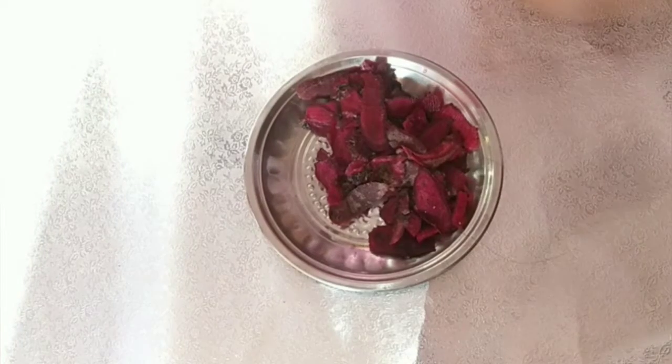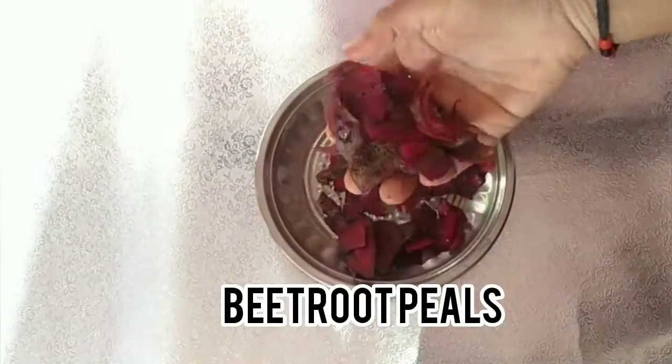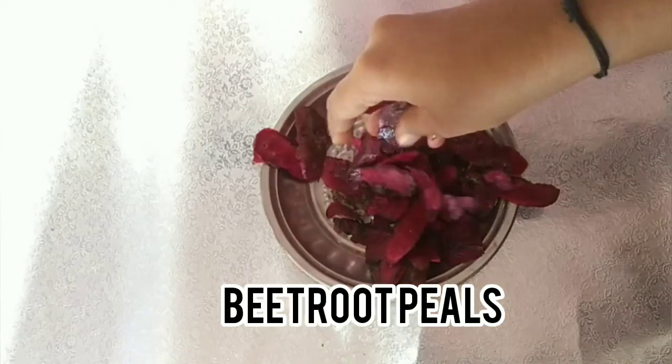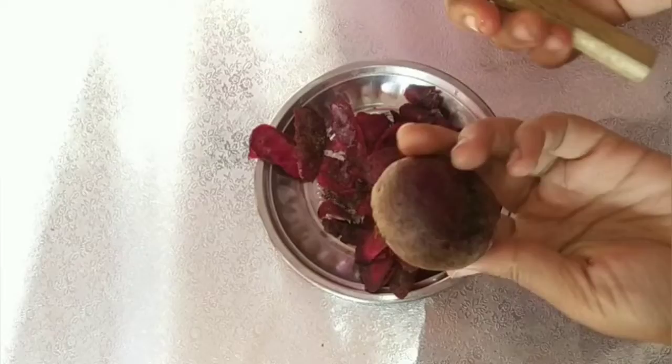Hi guys, welcome to my channel. I will show you a manji fertilizer — a simple fertilizer for flowering plants, to keep them bright and healthy. I will show you a simple fertilizer using two ingredients: water and beetroot.